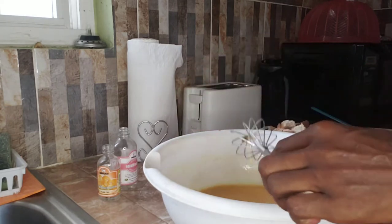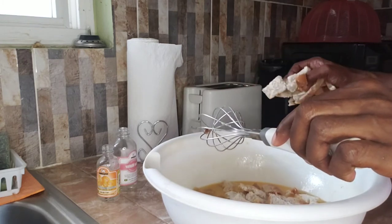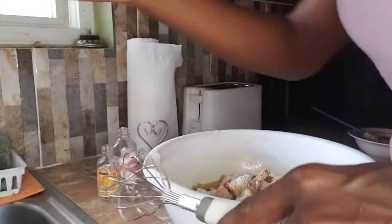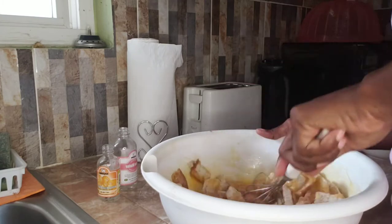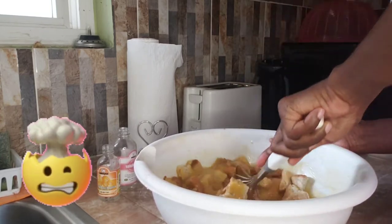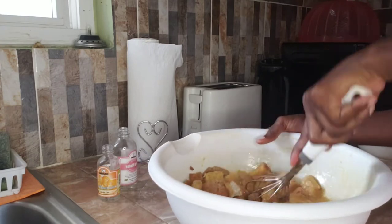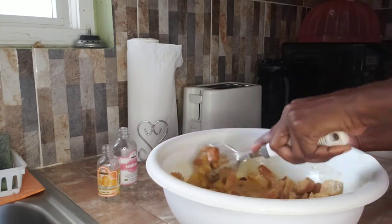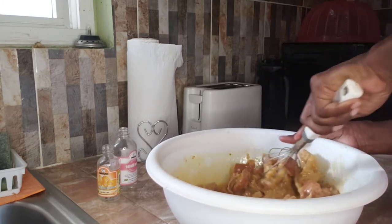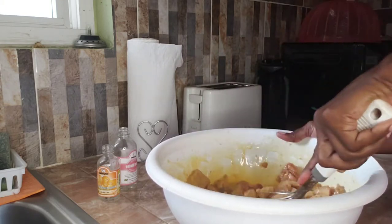So your hands are clean at all times when you're in the kitchen. When you're doing bread pudding, it's best to use air-dried bread. Air-dried bread is good for absorbing the mixture. More soft and moist. So I'm going to add the mix.